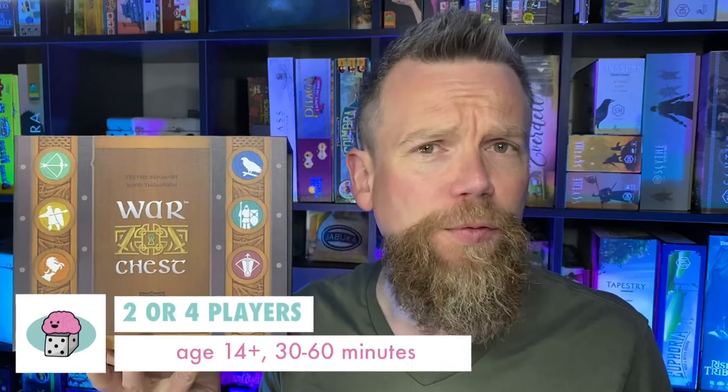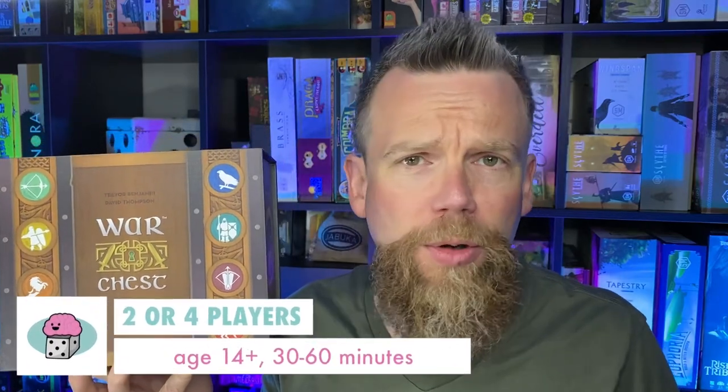The game we're going to talk about today is called War Chess, which just had an expansion released. Here's the big box of War Chess. The instructions say age 14 and up, but I think a 12 or 11 year old could understand this game if they're familiar with strategy games — they might not be the best players at the table, but they could get the gist of it. You can play a game in 30 minutes to an hour, and you can play with two or four players.